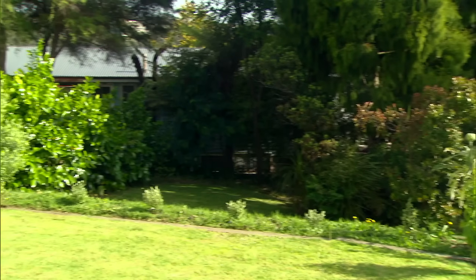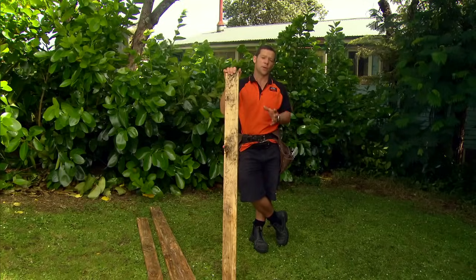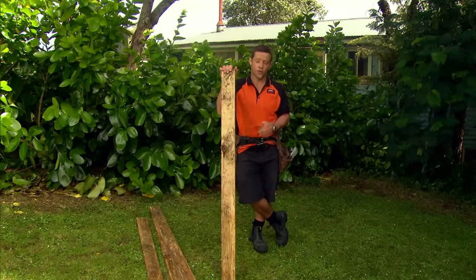First, you have to decide where your shed's going to sit. You need to allow enough distance from hedges or fences. The shed I'm going to build is 1.8 by 1.5.